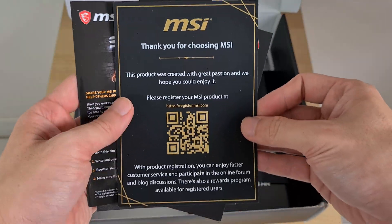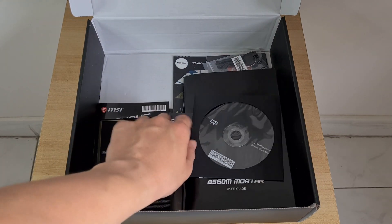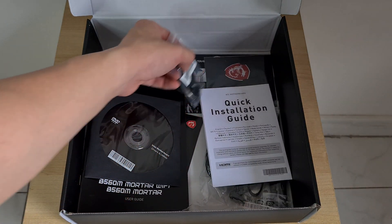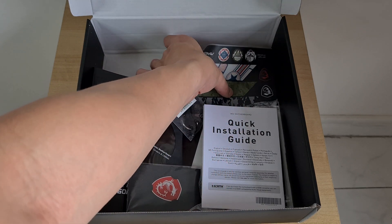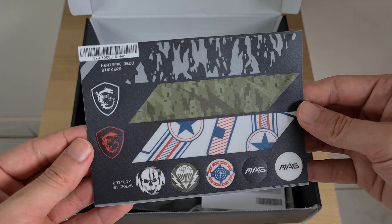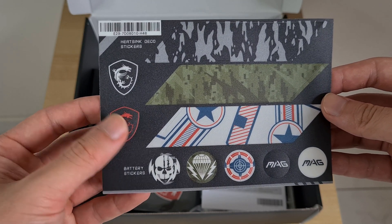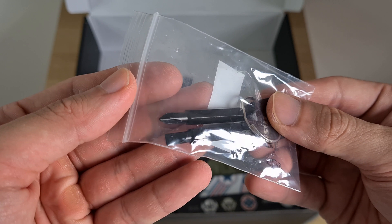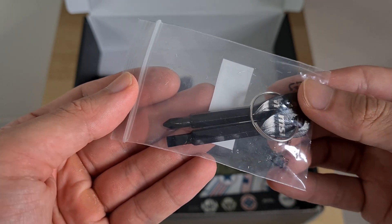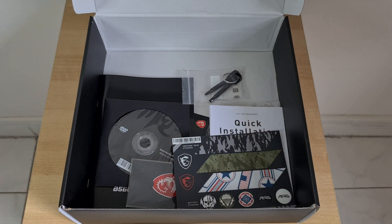One flyer reads: "This product was created with great passion, and we hope you could enjoy it." Cheesy lines aside, you also get a nice shiny MAG case badge and some decorative heatsink stickers made of textured plastic. They've even included CMOS battery stickers, which I've never seen before. MSI has also included flat head and Phillips head screwdrivers mounted on a keyring, in the event you ever need to perform a repair on the fly. Pretty nifty — given the price point of this board, the Mortar Wi-Fi sure comes with a nice set of accessories.